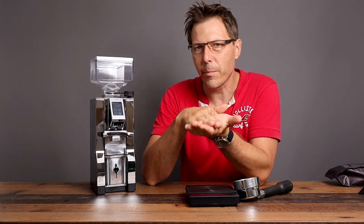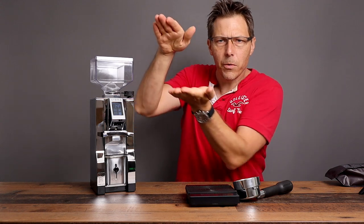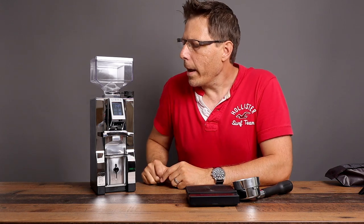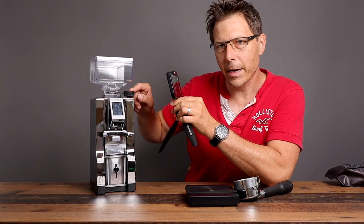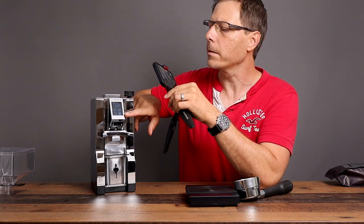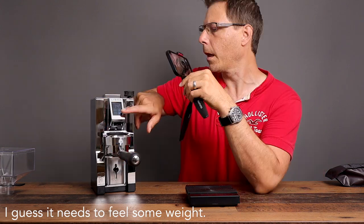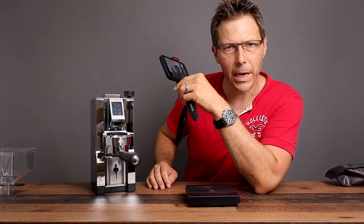Before we do anything else, let's go ahead and find the zero point of this grinder — the calibration point. We need to find out where the burrs touch. We're not grinding the teeth together; we're just doing a momentary slapping together of the flat part of the burr. To do that, I'm going to start the grinder, then slowly turn the knob until I just momentarily hear the burrs touching. It stops because it realizes nothing is coming out into the portafilter.